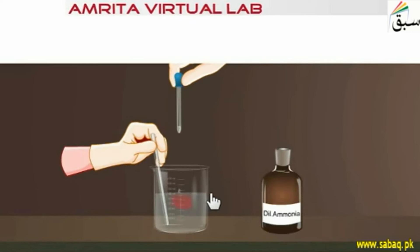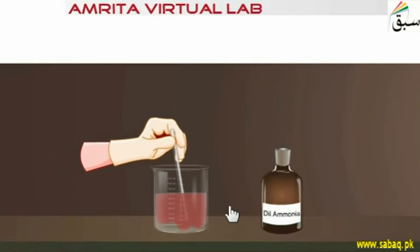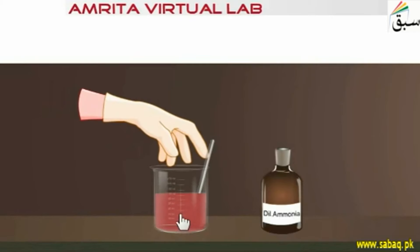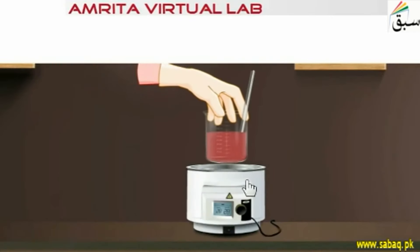After continuing to add ammonia, we finally get a persistent red color and we have red precipitates formed in the solution.